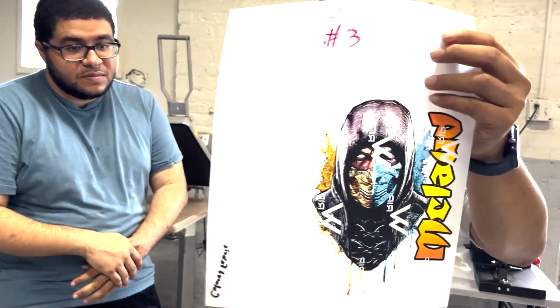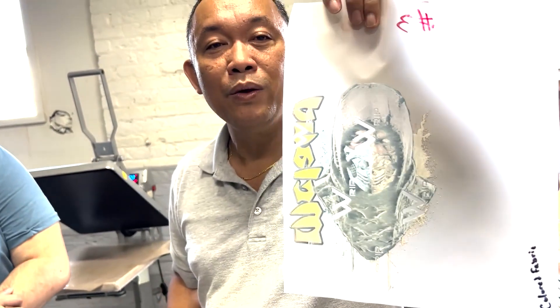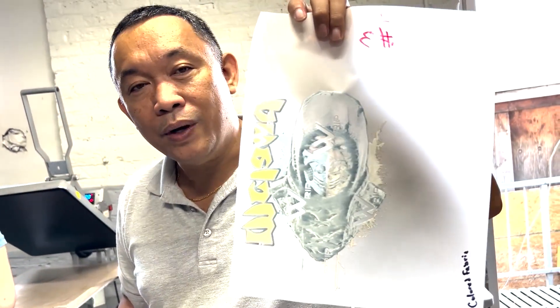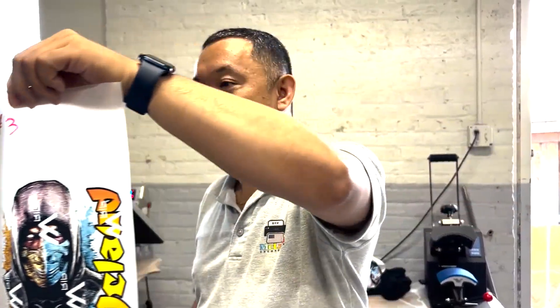Let's start with number three. This is the transfer that you're going to print. This is the back of the transfer — this is the usual way we do it: 100% white at the back of this transfer. And this is the front. We call it number three.